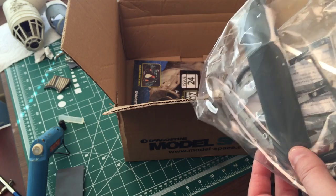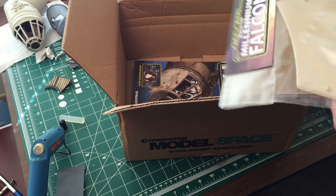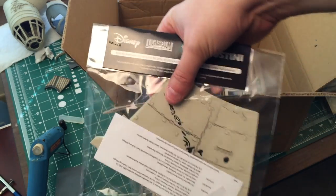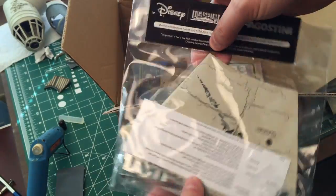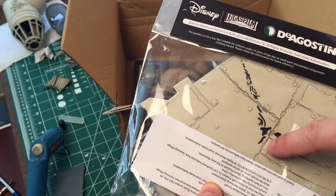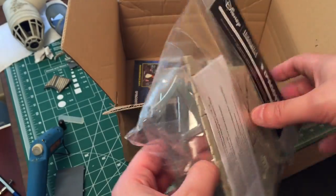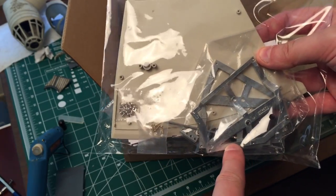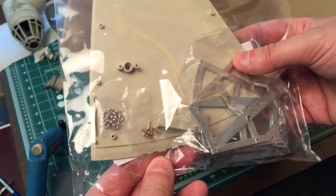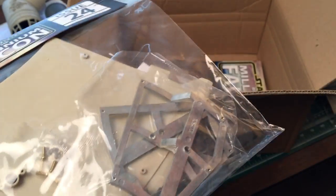And issue 24 — we have another pretty massive piece of hull. Sorry about that, let me show you properly. So we've got a big piece of hull detail — a lot of people are complaining about that. We also have a few more pieces of the metal framework, looks like part of a stiffening rib, and the screws for that. Looks like there's only one piece — oh wait, there's another piece in issue 23.